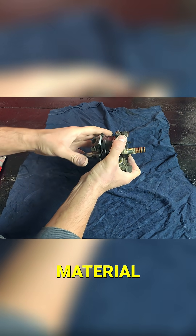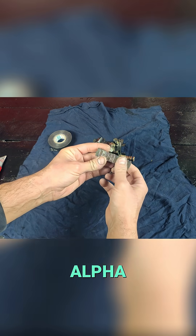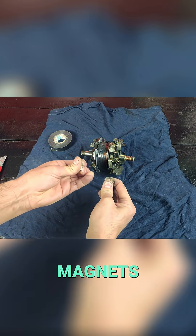We have a video about this material. It's called Gallium Alpha. Now we're going to glue some neodymium magnets.